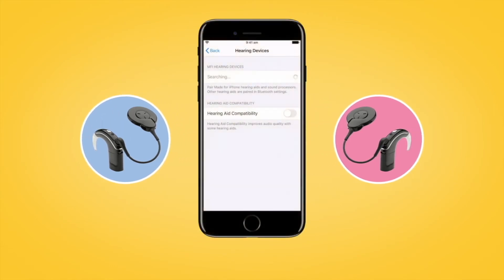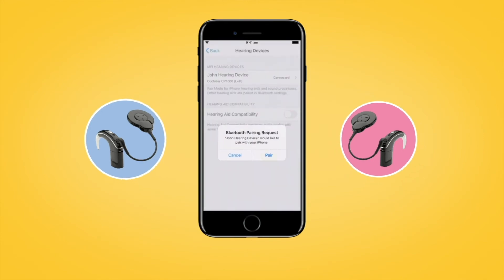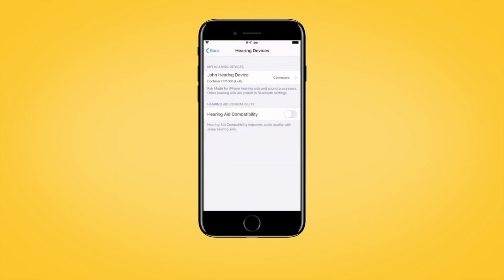Your compatible Apple device will search for your sound processors and display them as a pair here in the Devices section. Select the name of your sound processors and then tap Pair to begin pairing both of your sound processors with your compatible Apple device.